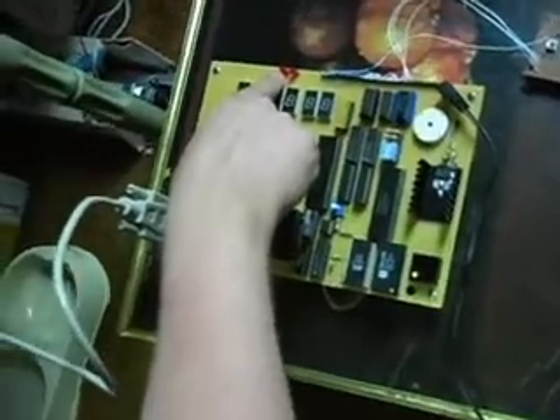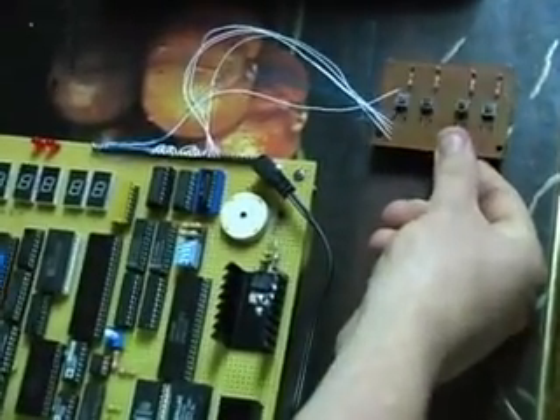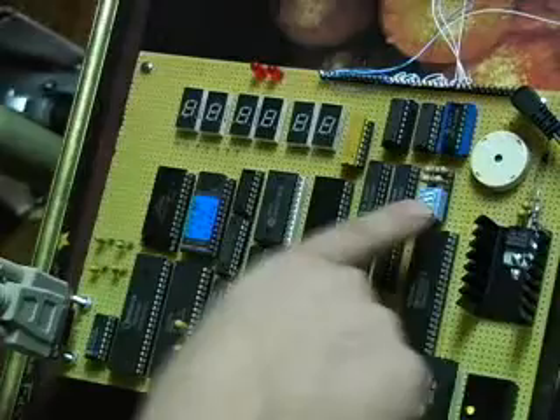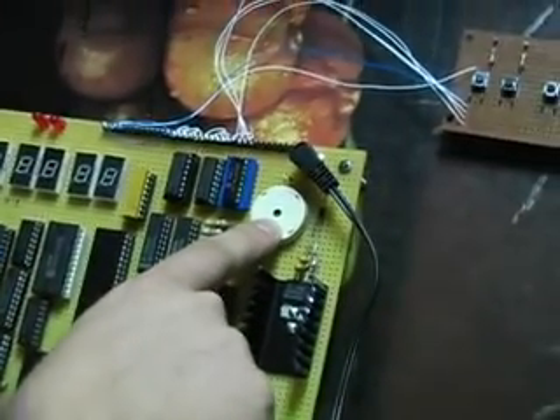But this is the unlocking LED. What happens is, if I get the right combination, this LED indicator will go off, indicating that the door has been unlocked. As well, you'll hear a little buzz, a little sound from my piezo buzzer.